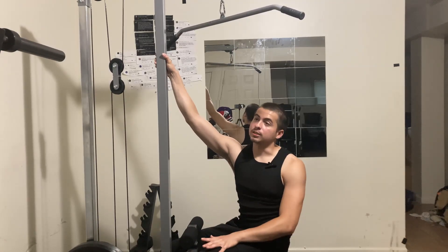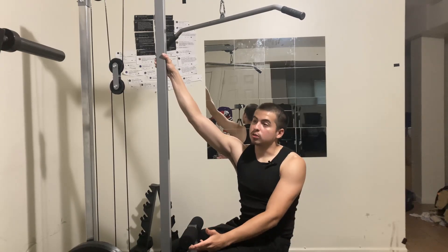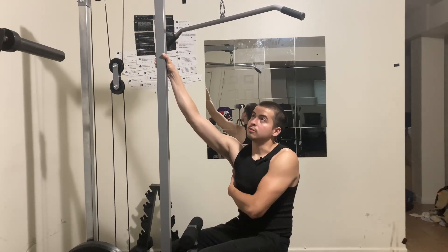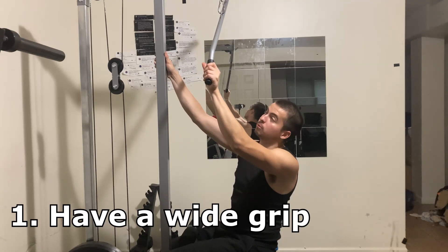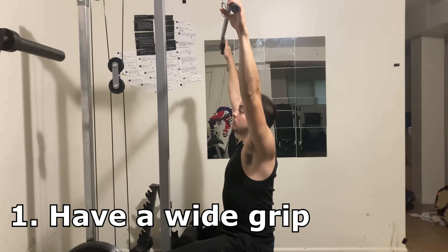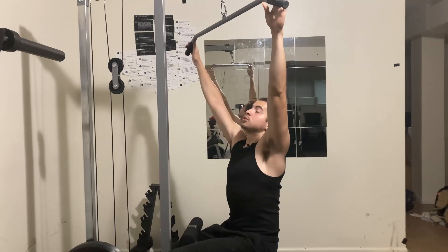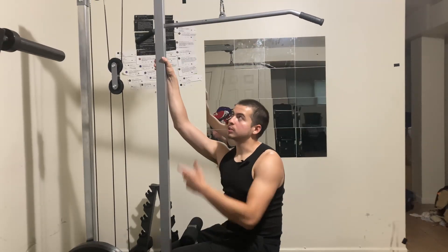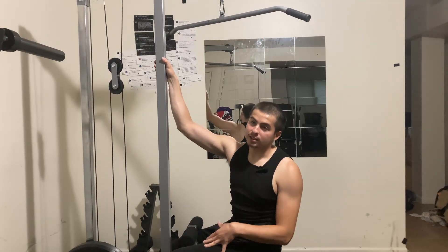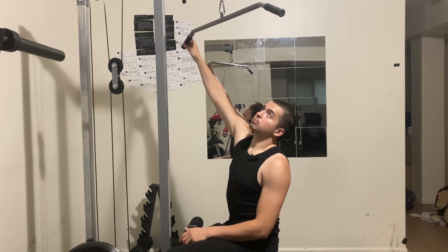So let's go over three simple things you can start doing to feel your lats. First, you want to be gripping the end of the bar — the widest grip you can possibly get. I feel like it's just better overall for beginners when you're first starting out with this movement. Once you get used to it, you can experiment with different grips, but for now wide grip is the easiest to feel your lats with.